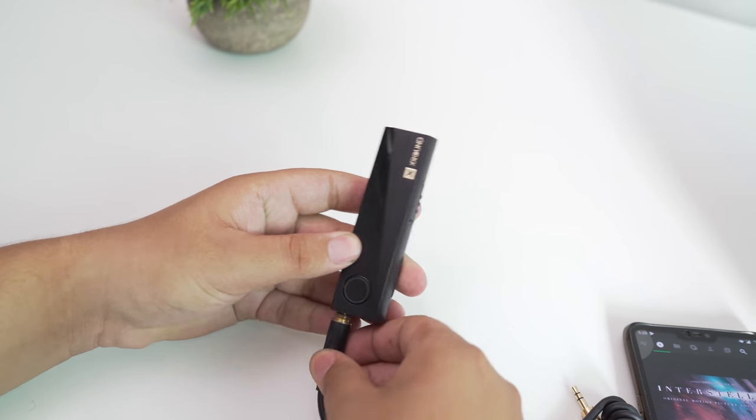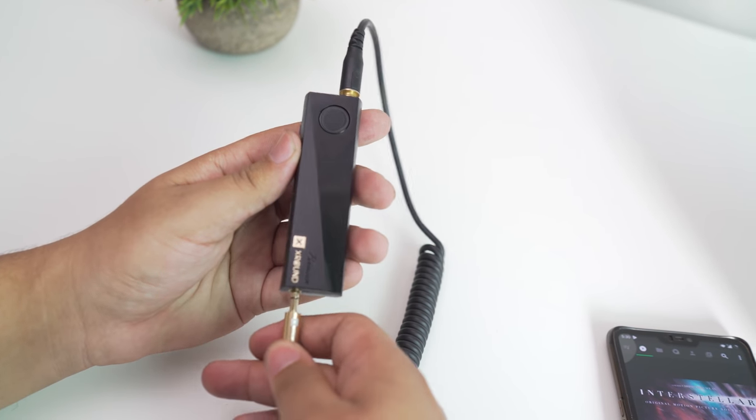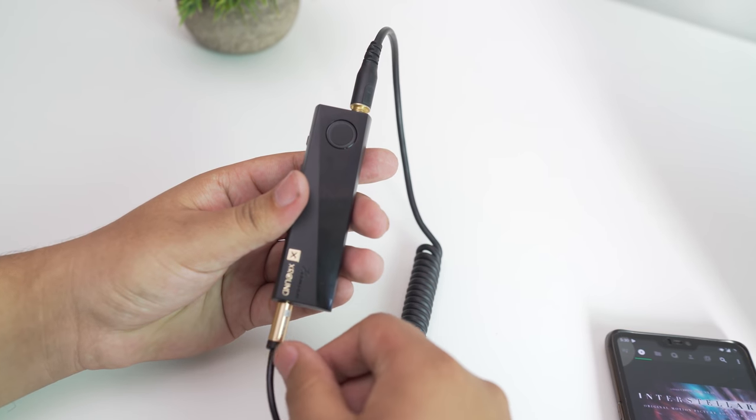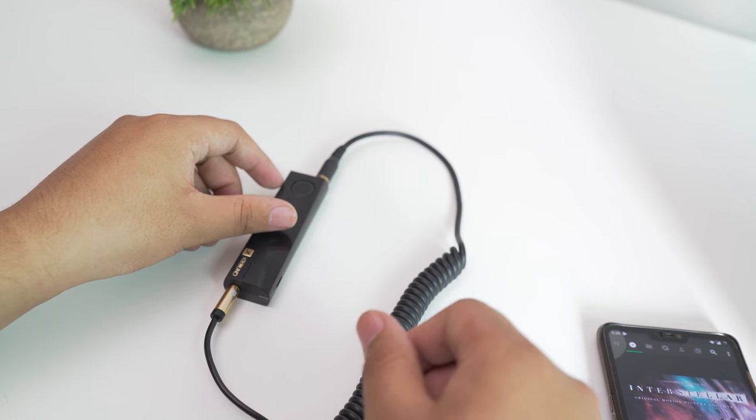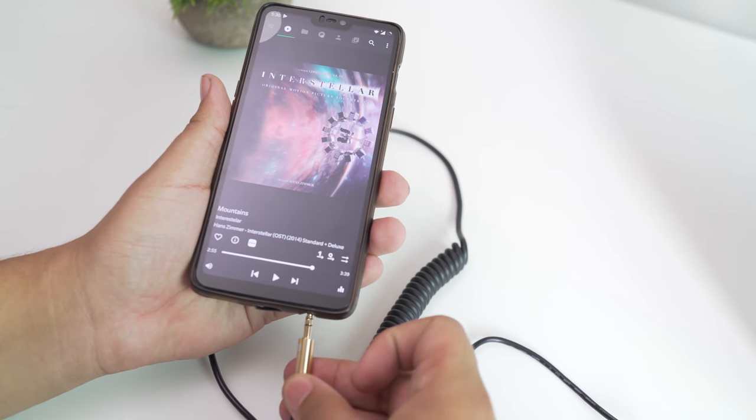Using it is also pretty simple. You basically put in your audio source in the audio in, or the micro USB if you want to use it as a deck in computers. Then plug in your audio output where it says out, then turn on the device and let it do the magic.